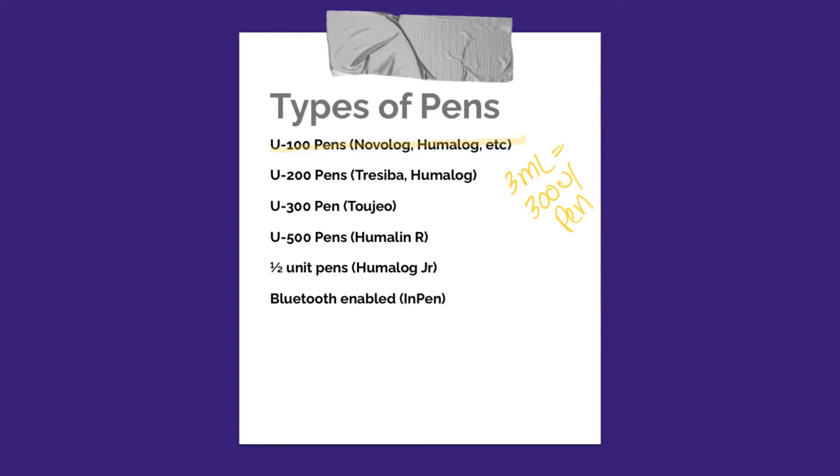If you are someone who takes a lot of insulin — maybe a lot of long-acting insulin or a lot of mealtime insulin, typically over 50 units per meal — you may notice that you're having to change out these pens a lot. So there are options for you. They have a U200 pen, which is available for Tresiba, which is a long-acting insulin, and Humalog, which is a short-acting insulin. U200 means 200 units per mL, so you would be getting 600 units per pen, meaning you'll have to change it out a lot less.